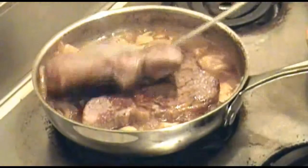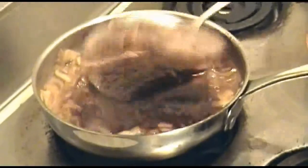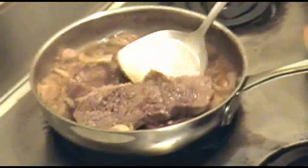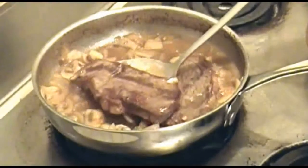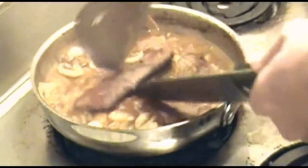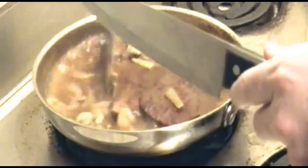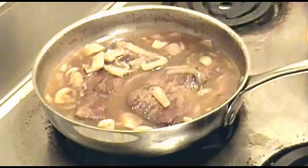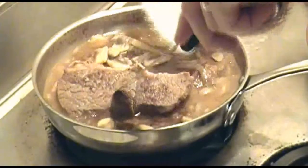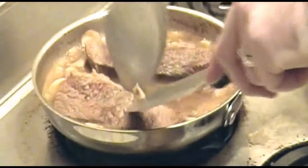Cover and let simmer for about 15 minutes. Now uncover, turn your steaks over, and stir up the mixture really good. Put the cover back on and let it continue to simmer for 10 more minutes.